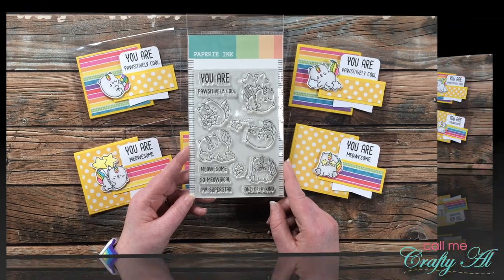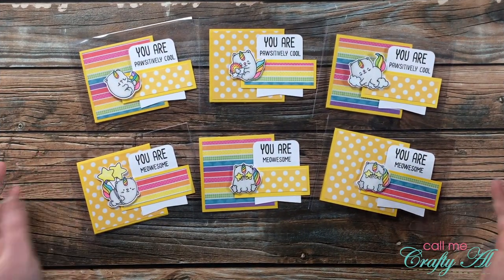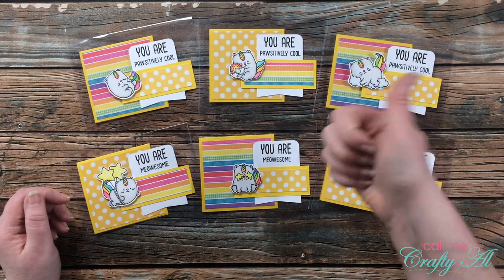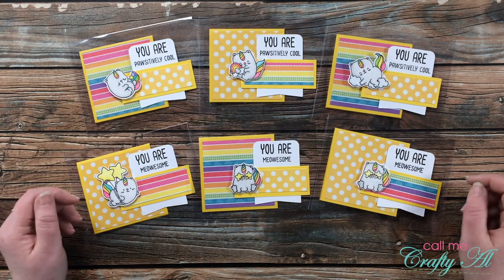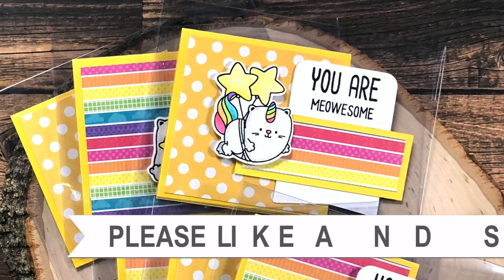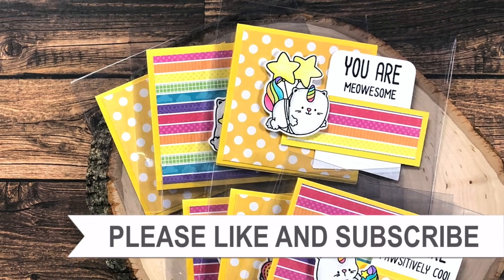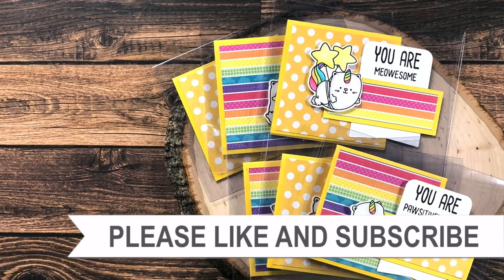Good luck! I hope you enjoyed seeing how I put together the Sheet Load of clear cards. If you did, as always I appreciate a thumbs up. Until my next video, I hope you're all having a crafty day — bye bye! Thank you for watching all the way to the end. I hope you'll consider clicking on one of the videos or playlists I have linked above.